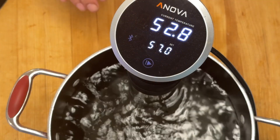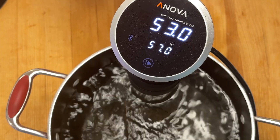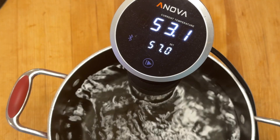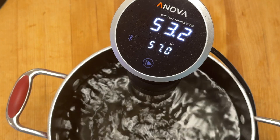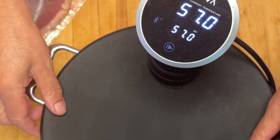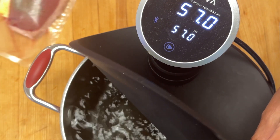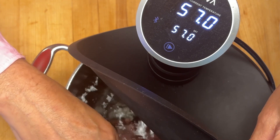J'ai placé mon thermoplongeur dans une casserole et j'ai programmé pour 57 degrés Celsius. J'attends qu'il soit à 57 degrés. Ma température est à 57 degrés Celsius. Je vais maintenant plonger mon magret dans le bain d'eau.